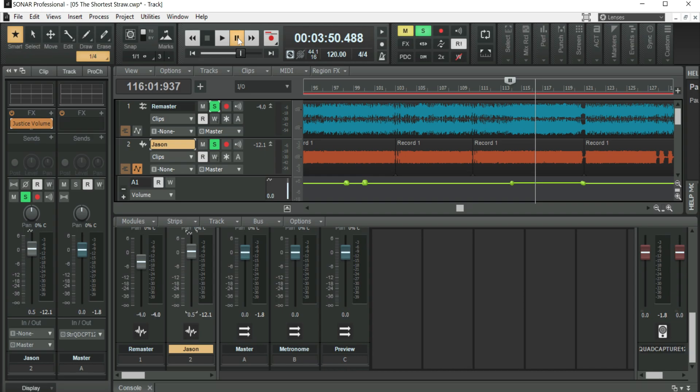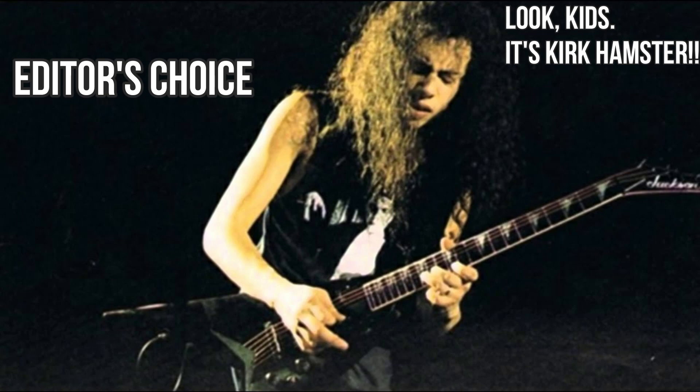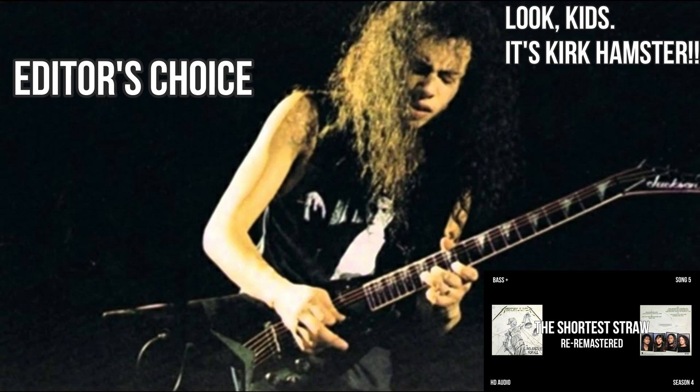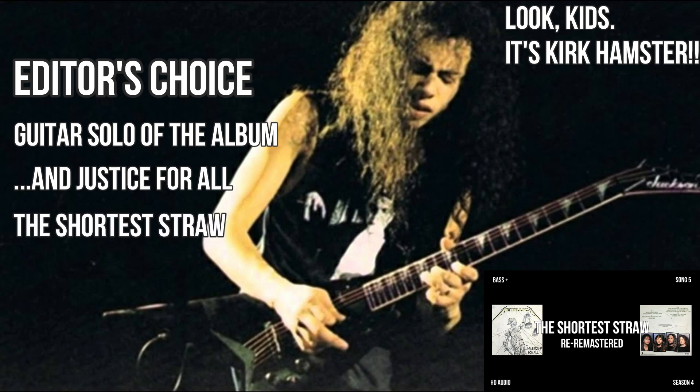If you're familiar with The Shortest Straw and my channel, you already know where this is going. I'm about to release a re-remastered version of it with more bass. Check it out when you get to the guitar solo — it's magnificent. It is my belief that the guitar solo of the album for Injustice For All should go to The Shortest Straw.